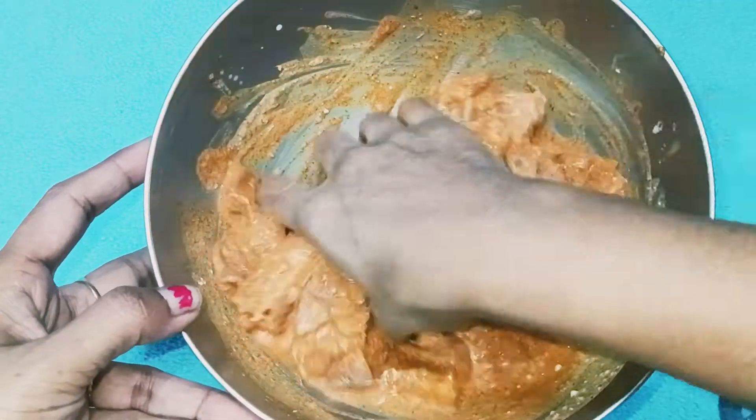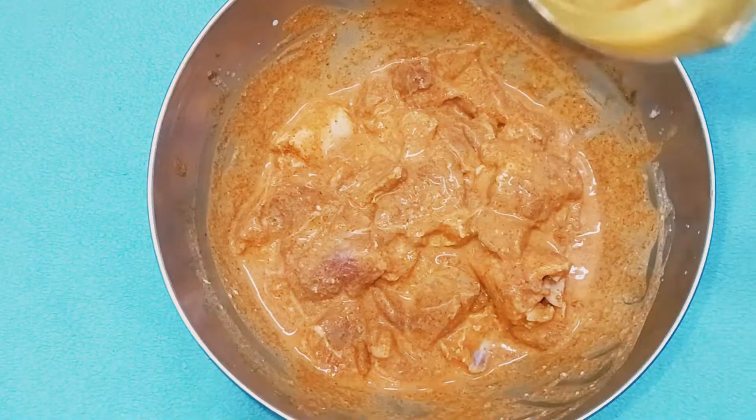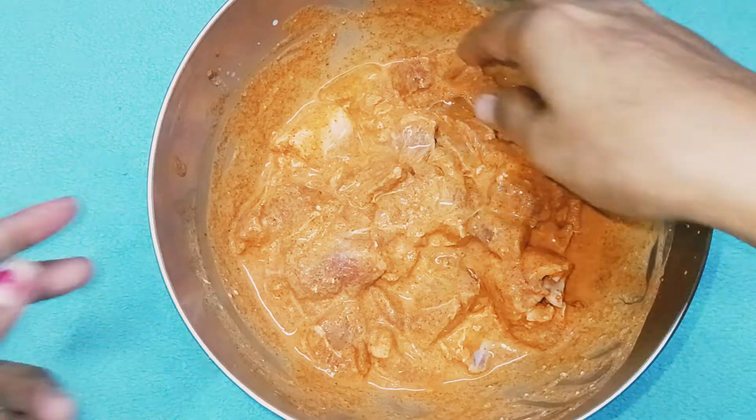We are going to add half of the ingredients. We are going to add 1 teaspoon of oil.